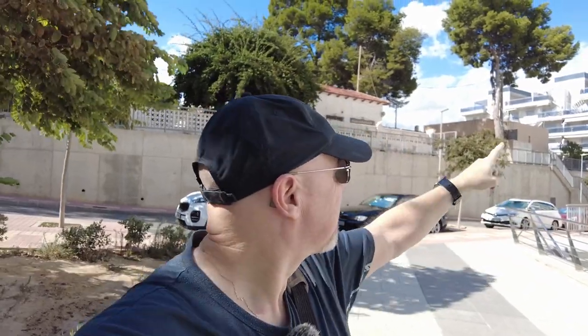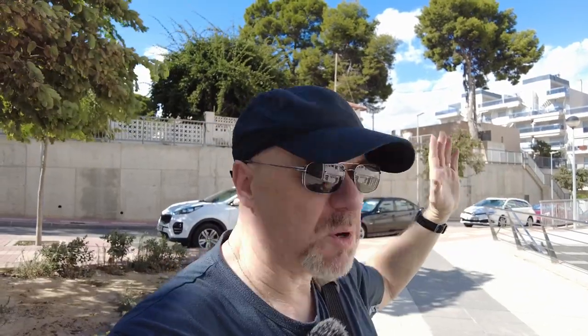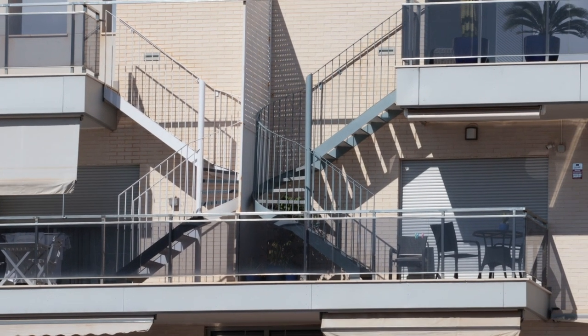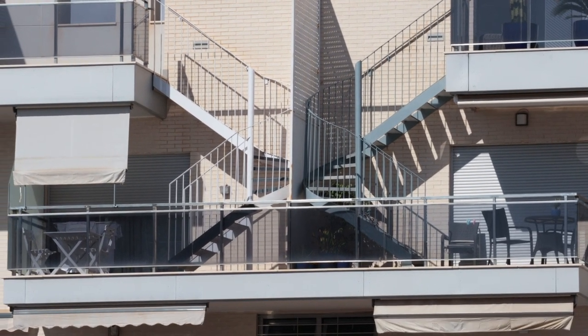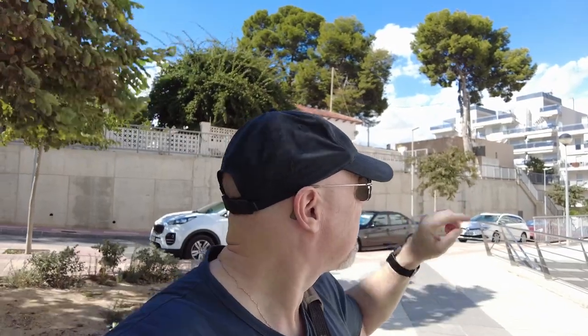There are some quite modern buildings up there with a set of staircases that go up from balcony to balcony, and where there are two apartments side by side there's like an X-shape. A telephoto lens, probably black and white, might look interesting.